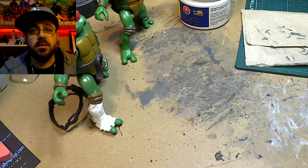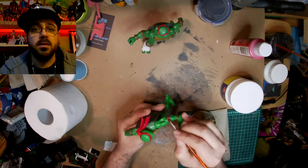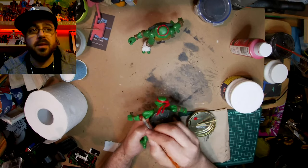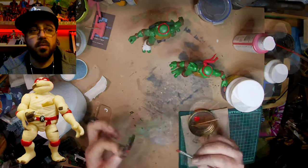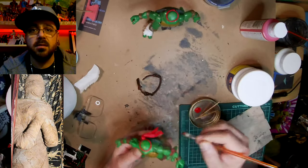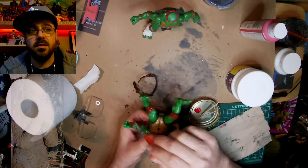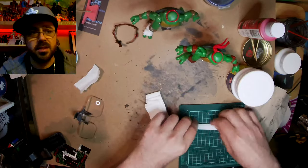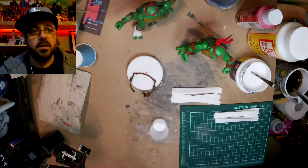I decided since most times when people have a mummy costume it's toilet paper, I'm gonna use toilet paper mache to make his mummy costume. I'll put up what the original toy looked like from the 90s, and I'm gonna go for something a little more like an actual mummy, because it's easier to make something dirtier and old looking than to make something shiny and new. I just cut up some toilet paper into strips and then fold those strips to make them a little thicker.